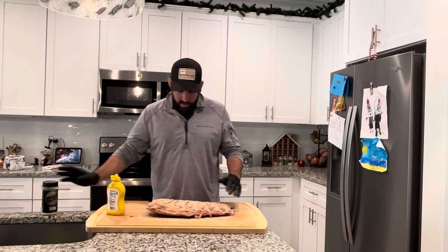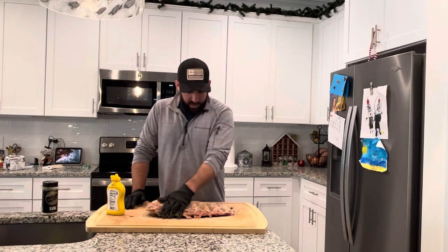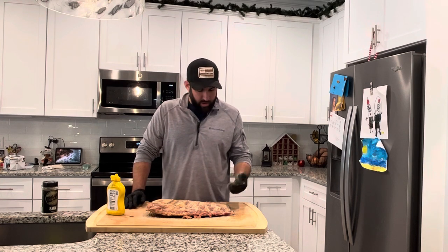Got a good even coat on there, patted that in. We're gonna let that sit for a little bit and then get these on the Traeger and get them rolling.